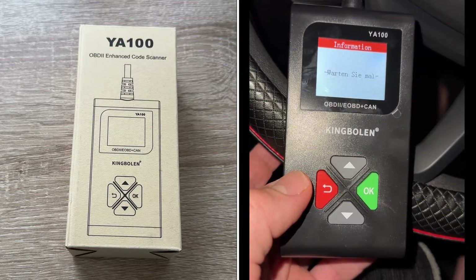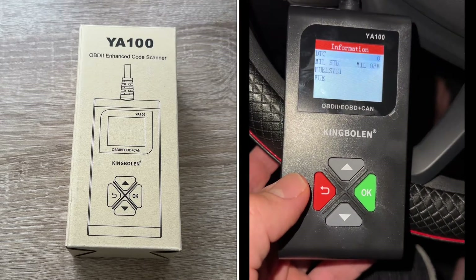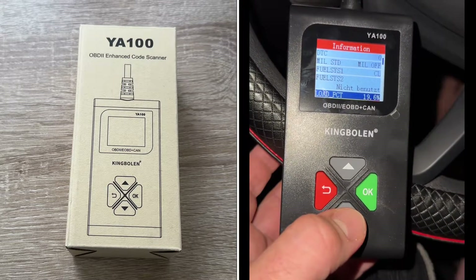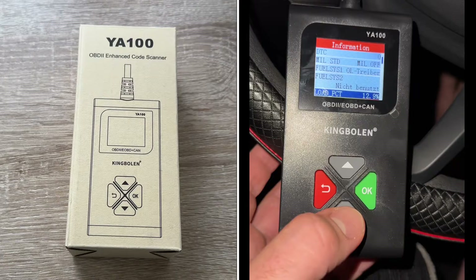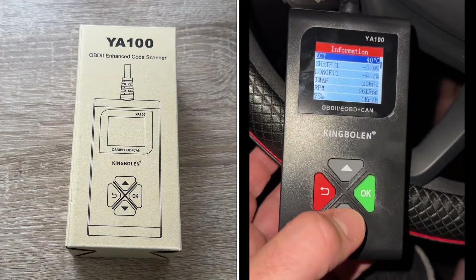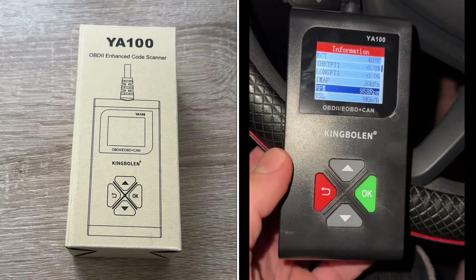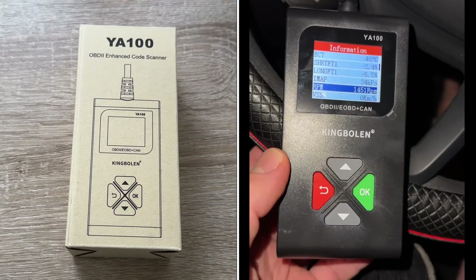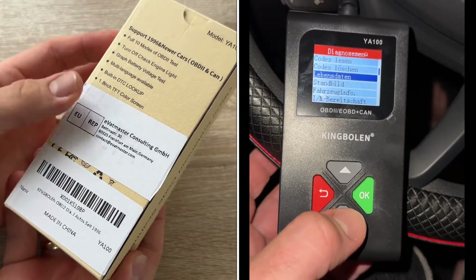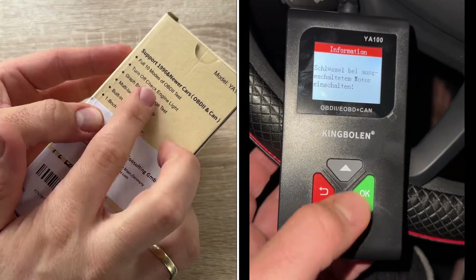This device cannot be used on trucks because trucks run on 24 volts. The dimensions are 125mm (4.9 inches) length, 65mm (2.6 inches) wide, and 22mm (0.9 inches) height. The weight is only 175 grams, which is about 0.38 pounds — very light and easy to handle on the go.